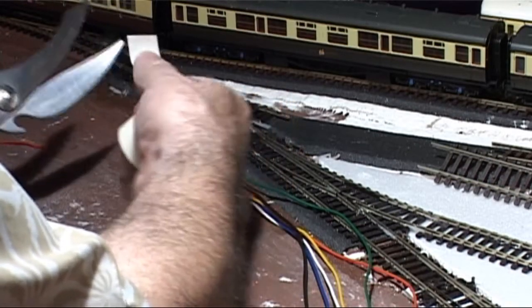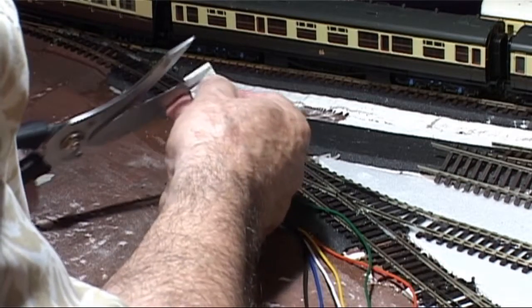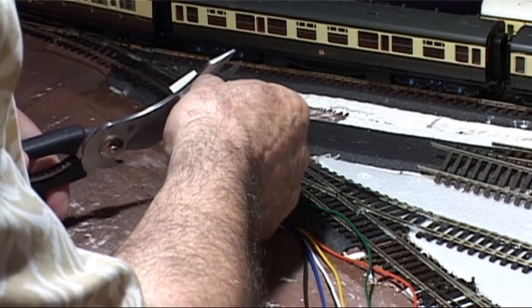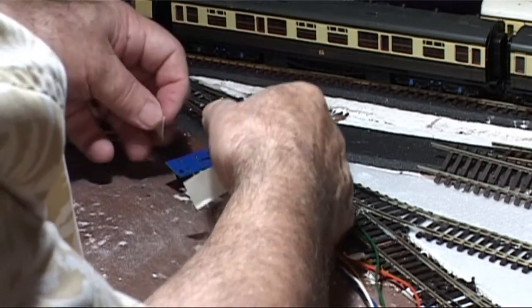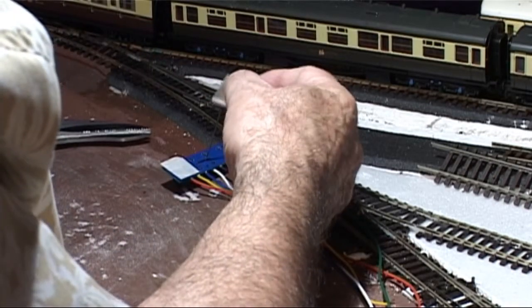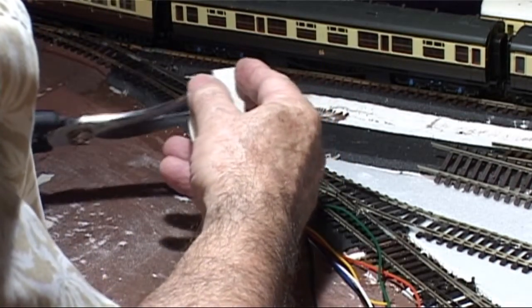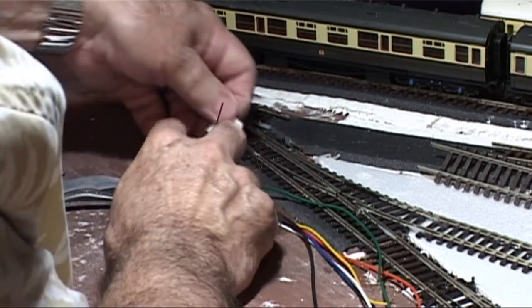The second problem was a bit trickier. How do I keep the solenoid in position once I got the wire through the hole? My solution was to use double-sided tape to stick it under the baseboard. The problem with that was that the weight of the wires tended to pull the solenoid off, so a quick application of the fixing screws was required.